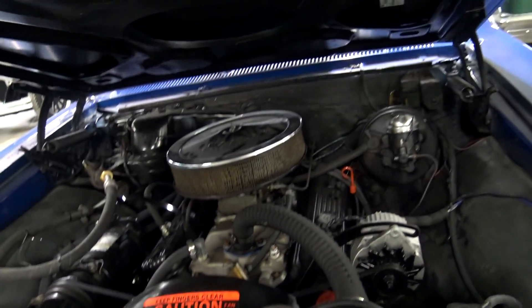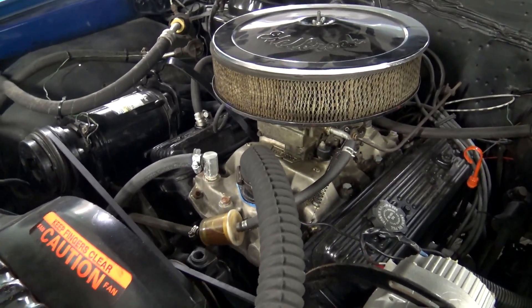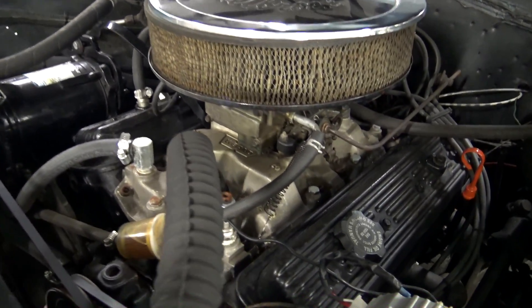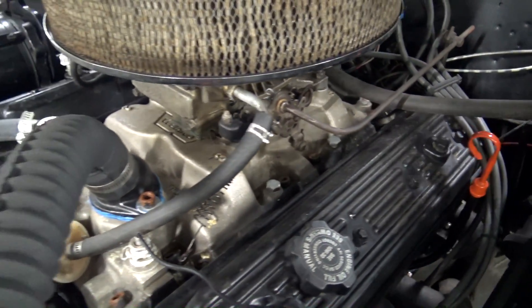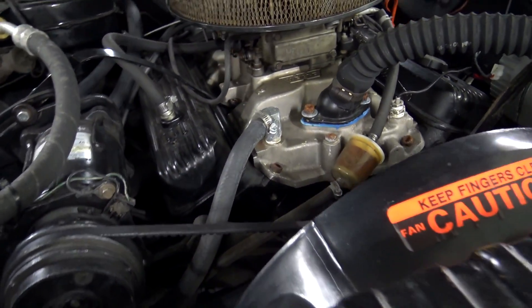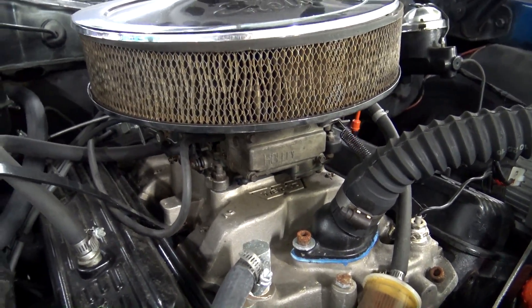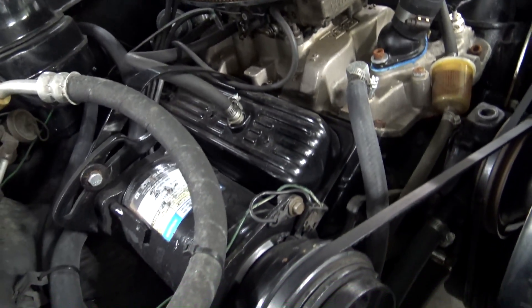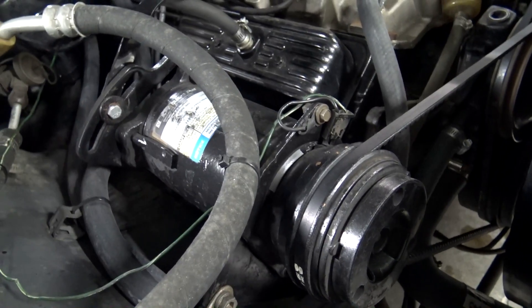It's got a rebuilt transmission in it with less than 500 miles on it. And a nice little small block up here — it's the later model, center bolt style. Nice Weiand intake on there with a Holley four barrel carb. And sort of a factory AC compressor on there, an AC Delco one.